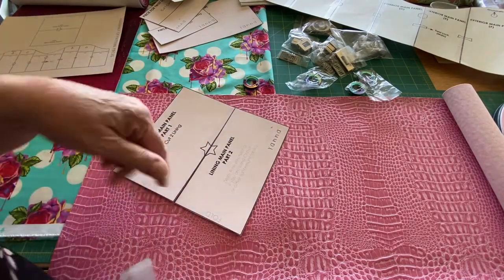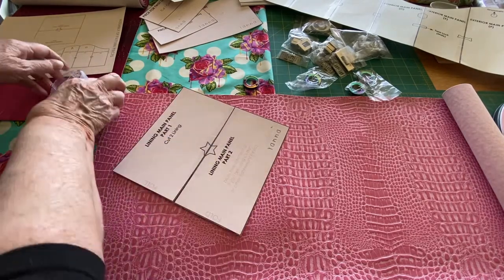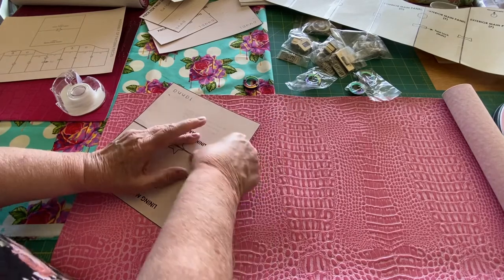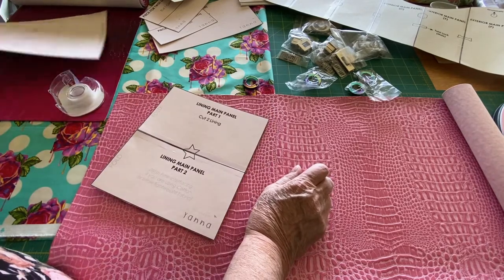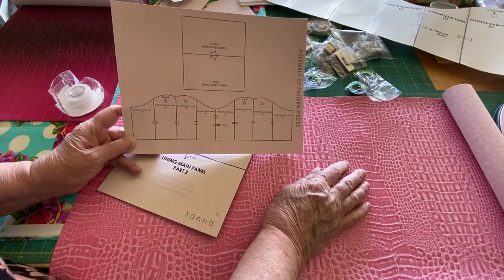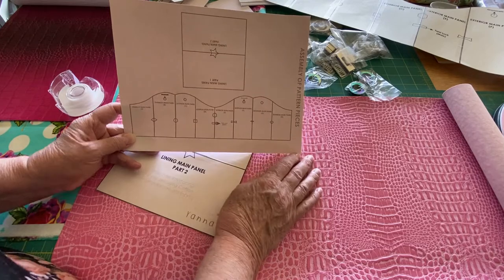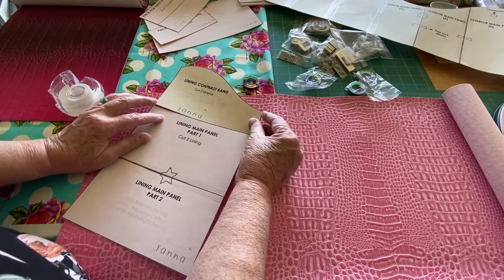Lots of times I will cut all my pattern pieces out on my Scan N Cut. I sat with a pair of scissors and cut these out last night while I watched TV. In this particular pattern, it's kind of nice that she gives you a diagram of how you're going to connect all the pieces you print off and cut out, because like these two might've been on one sheet, these two on another sheet — so you know definitely what you're going to be cutting out.